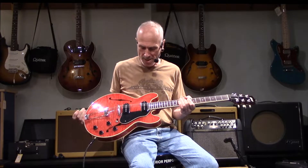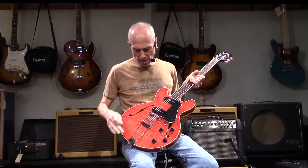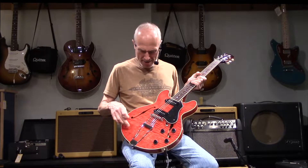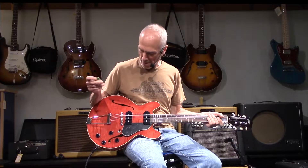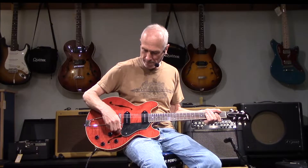We just got in a Collings i30 LC which I'm holding in my hand. Check out the finish on this - it's really captured that sort of mid-60s look. It's just beautiful with the grain of the maple and the stain they have on here. It feels really great too. I love the Collings neck. This would have Lawler P90s - let's see what it sounds like. I'll put it right in the middle here and just do a little bit of something.